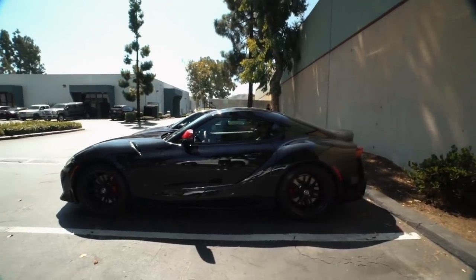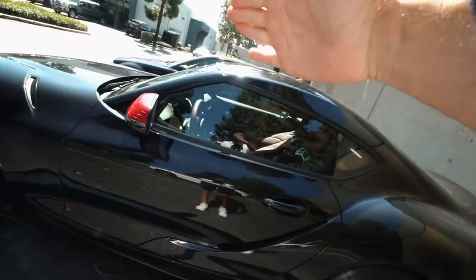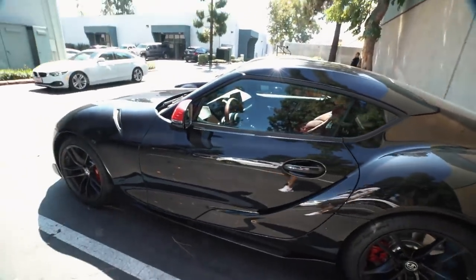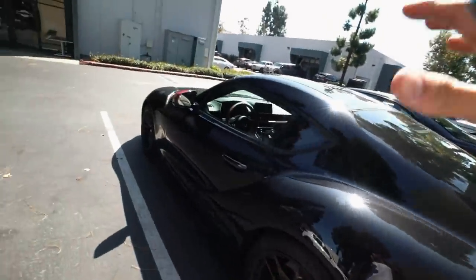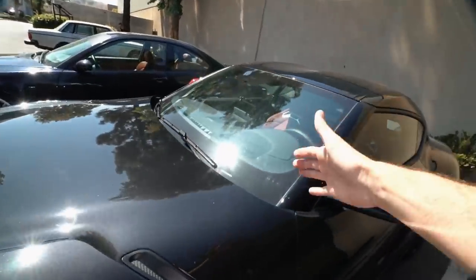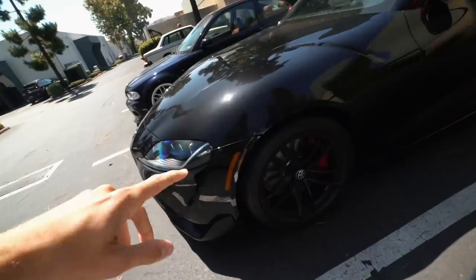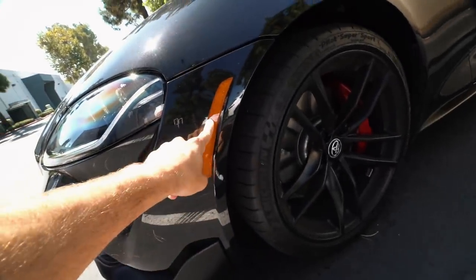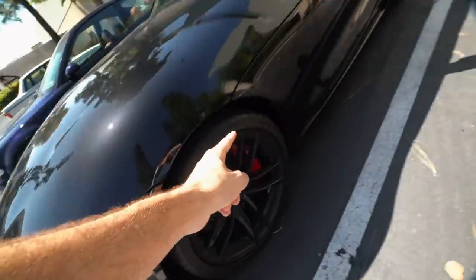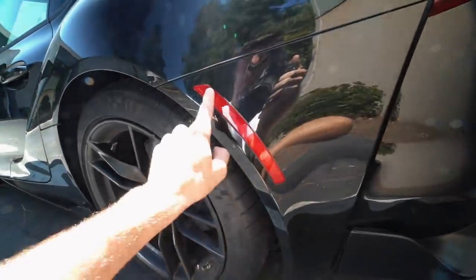So what does the blackout package consist of? Well, we're gonna give it that TJ Hunt special — we're gonna black the windows out, throw on a 5% limo tint on all three rear windows, and of course we're gonna do ceramic tint to keep the heat down on the inside. We'll probably throw on like an 80% on the front just to help with the dash and keep the car cool. These front amber lights — these gotta go. I'll probably put some black vinyl over them, and on the rear I might do the same thing.